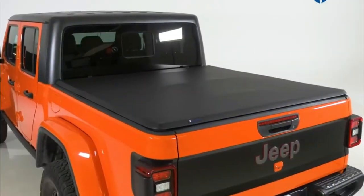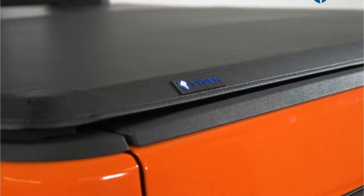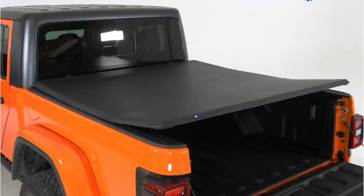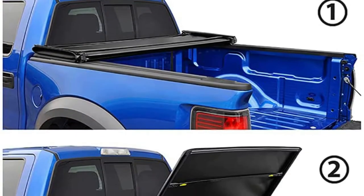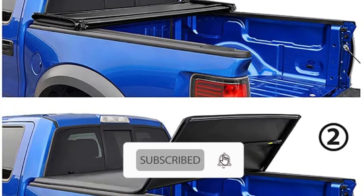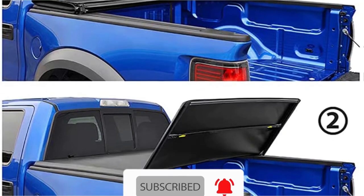It's important to know what exactly you are looking for when buying a Jeep Gladiator tonneau cover. If your job requires you to be on your feet all day and use your truck bed frequently, this is especially important. All tonneau covers should allow their owners to access their vehicle's beds entirely.